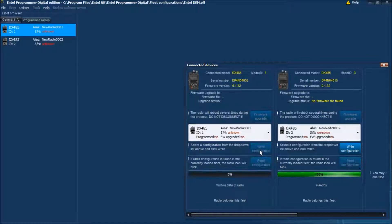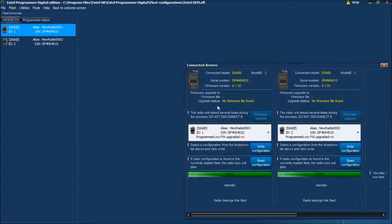And click on write. Both radios have been written and the serial numbers have now been read back into the fleet file's individual code plugs for future use.